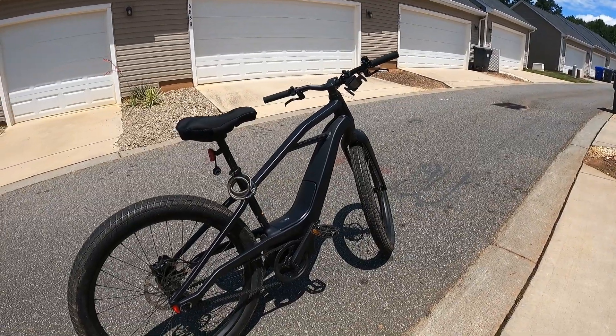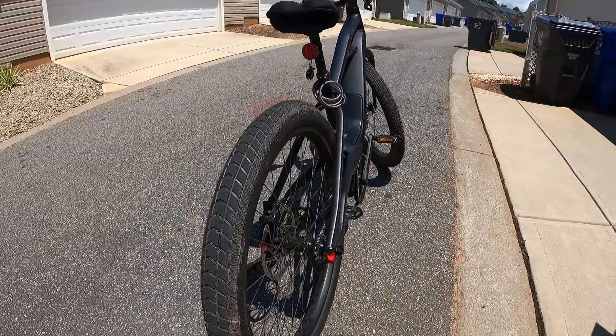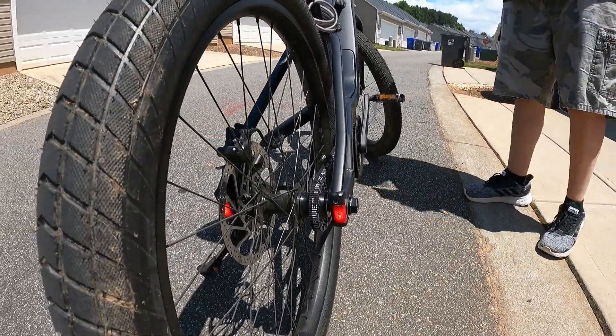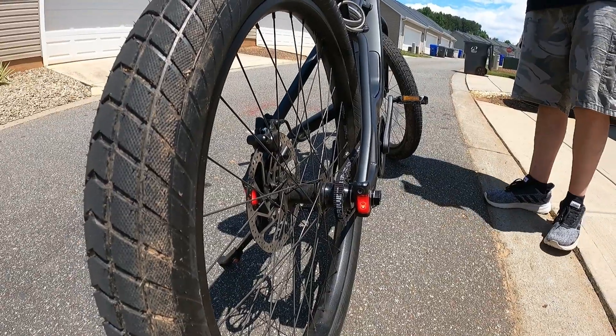Have you ridden it at night? Yes, a couple times. I see it's got these awesome brake lights in the back — those are LEDs, I'm sure they light right up. That's pretty cool, this is really nice.